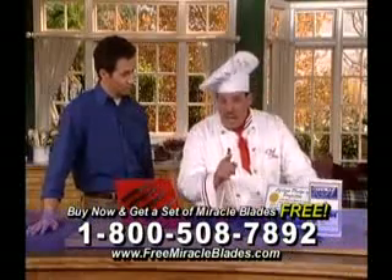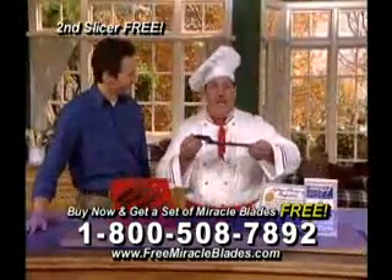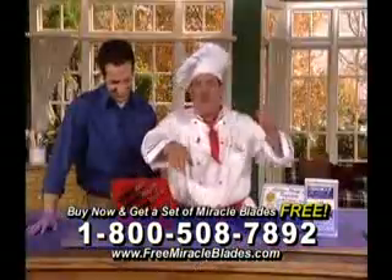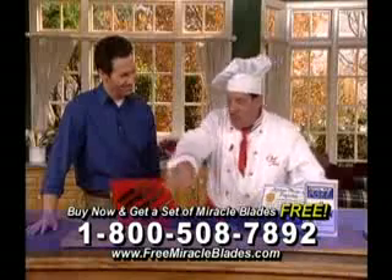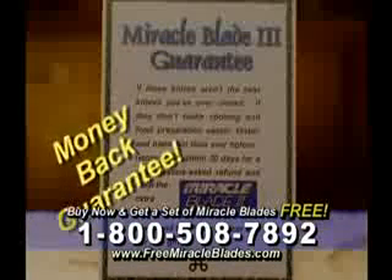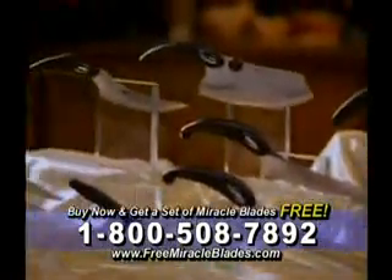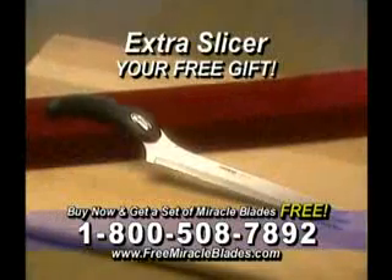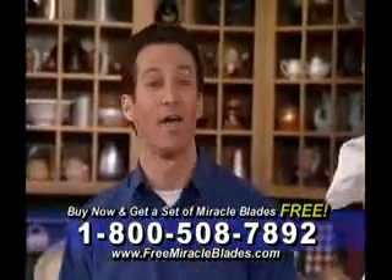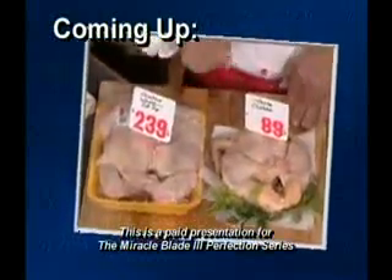When you call the 800 number on your screen right now in the next 20 minutes, I'll include another Miracle Blade slicer for a friend and a loved one. Gentlemen, you guys are always stealing your wife's knives anyway — guilty! That's a $30 value; you can put it right in your tool and tackle box. Over $200 worth of Miracle Blades, still for only one payment of $39.95. And don't forget my 'love them or don't you dare keep them' guarantee — if these knives aren't the best you've ever owned, return them within 30 days for a no-questions-asked refund, and keep the extra Miracle Blade as my gift to you. Now it's time to pick up the phone and call. We'll be back in just a couple of minutes with more knife magic. Wait until you see how the Miracle Blade 3 can save you big bucks on your grocery bill.